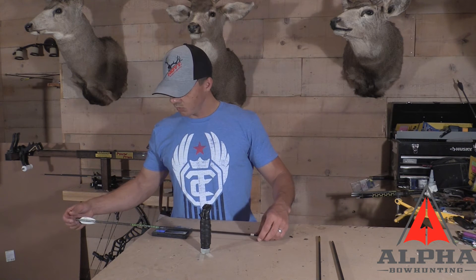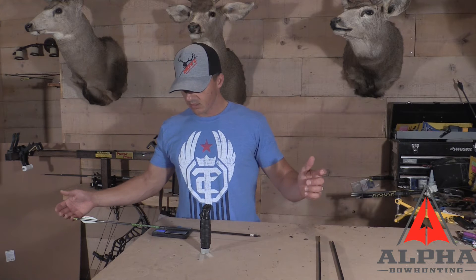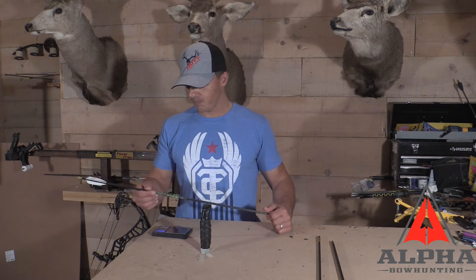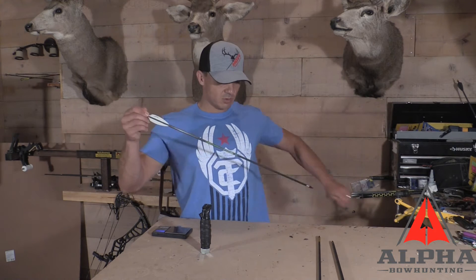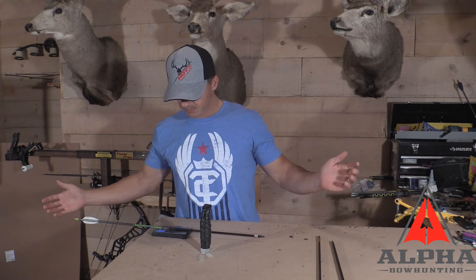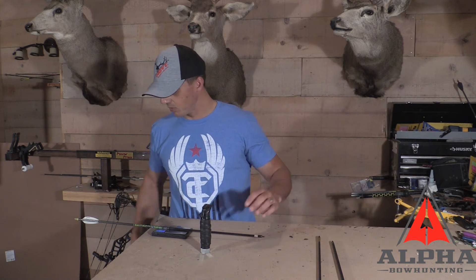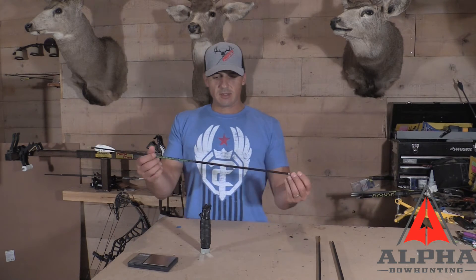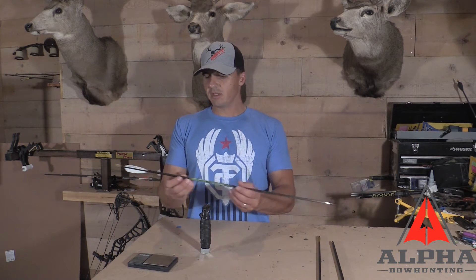Now the kinetic, which is a 204 diameter shaft — this one was weighing 459.8 grains when I set it out, and it's 464.8 right now. Give it a quick once-over: 464. So we're still about five grains heavy.